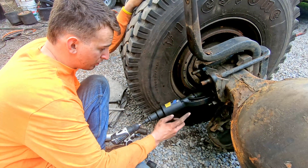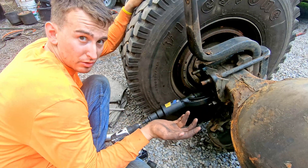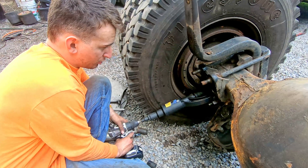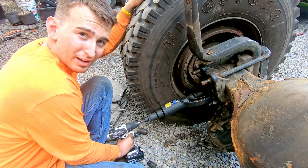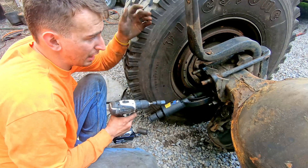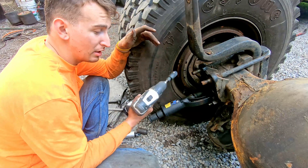I've already done six of them — this is the seventh, one more to go. Once it's broken loose I'll put it to second speed. Isn't that amazing? You can take off heavy leaf spring hanger nuts that have been on there for years and are rusted with just a little drill.